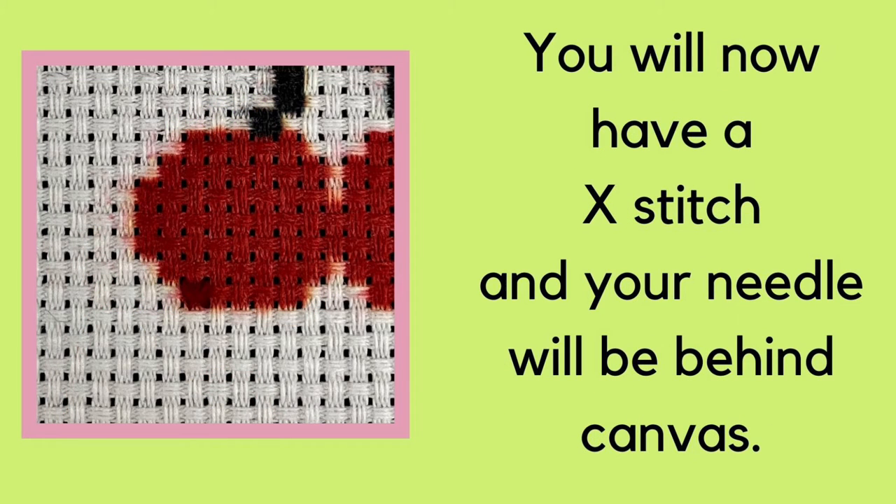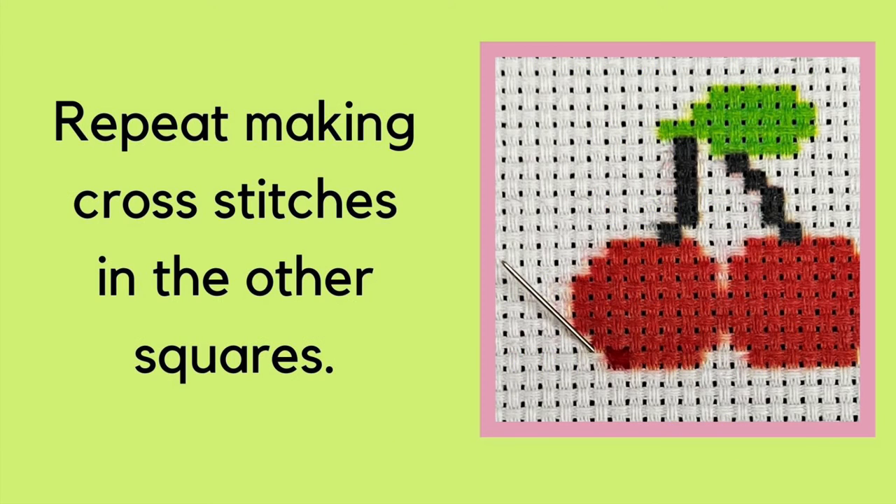You will now have a stitch in the shape of an X and your needle will be behind your canvas. Repeat making these X's or cross stitches in the other squares according to your pattern.